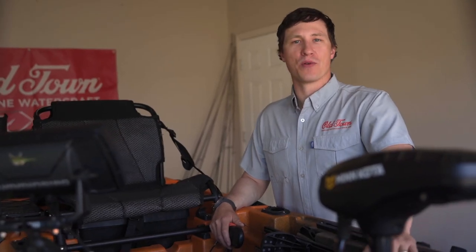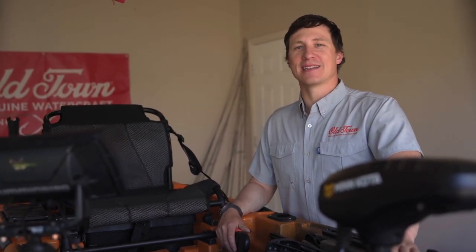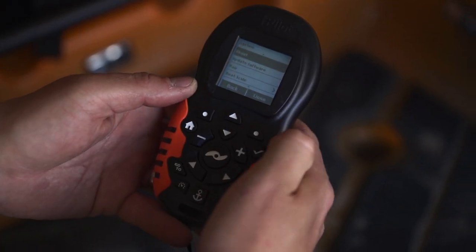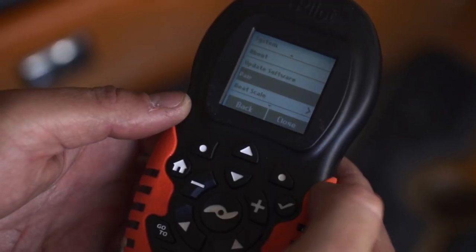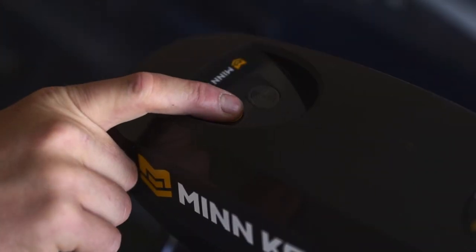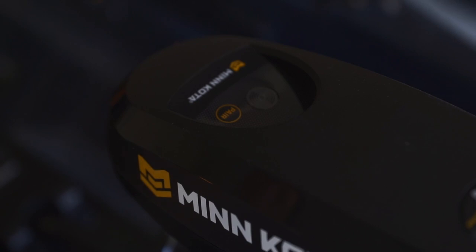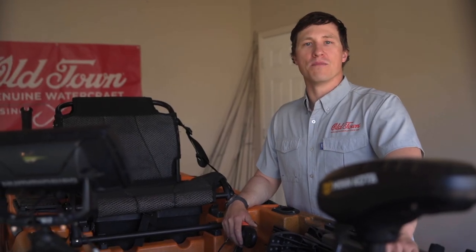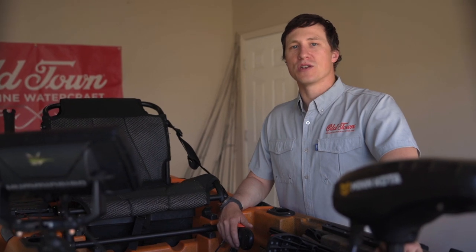Your remote already comes paired with your motor. However, if you accidentally unpair or need to pair a new remote, select the system soft key, scroll down to pair, and use the check button to select. Press and hold the pair button on your motor. The remote will search for your motor via Bluetooth. Ensure that the motor is installed and plugged into your battery and the kill switch is engaged.